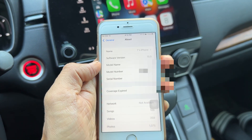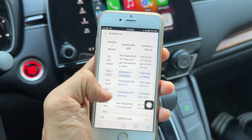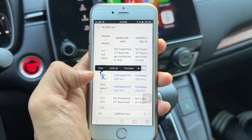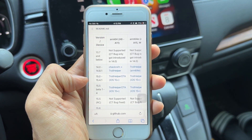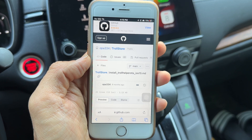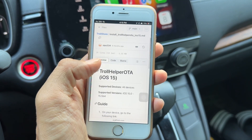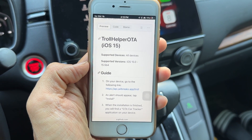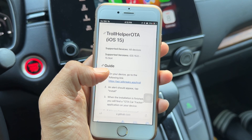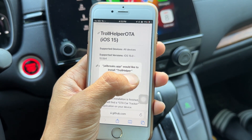Go back to the TrollStore website we had earlier. My device is iOS 15.0 with an A9 processor, so I'm going to tap on the corresponding link. Depending on yours, tap the link that corresponds to your iPhone version and processor. Once you're on TrollStore, scroll down to the Guide section. There's a link that says on your device go to the following link — just tap on that. It's going to ask you to install — hit install. This is safe.